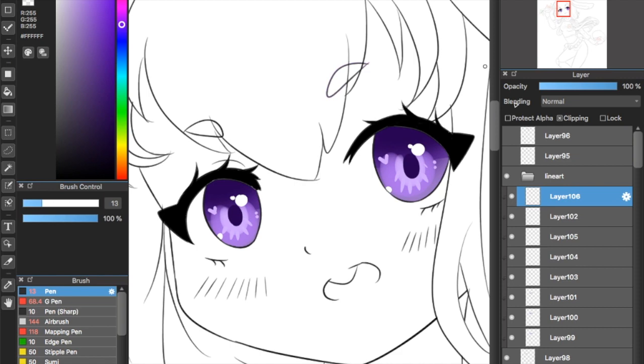For the next step we're going to create a new layer and put it on add mode. I'm going to get a complementary color — in this case I chose pink — and I'm going to airbrush the bottom half of the eye with it. It's going to make the eye look a lot more shiny.